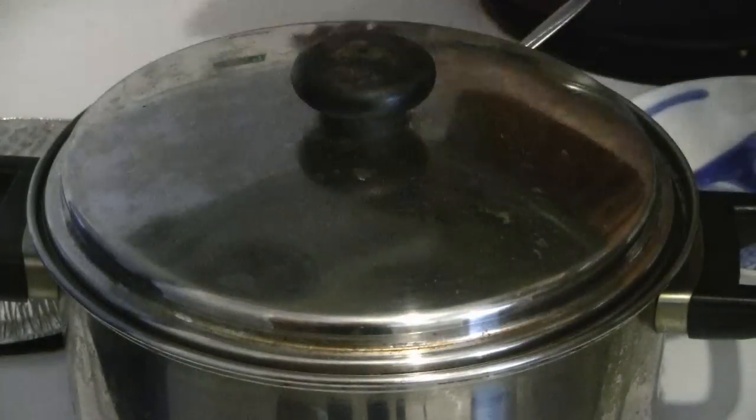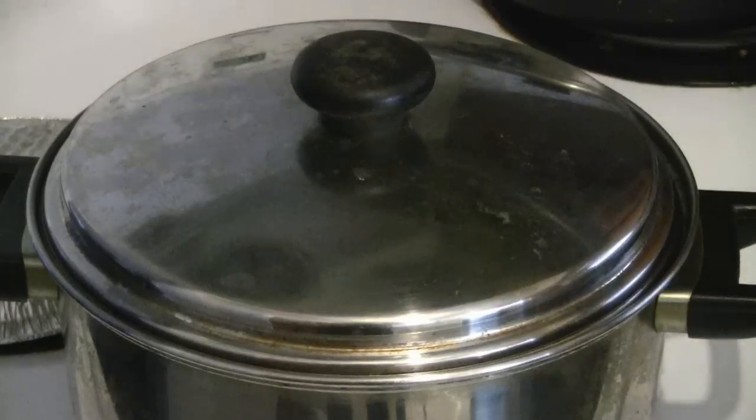After 30 minutes, add the taro root and continue to cook the taro root and the pork for another 15 minutes.